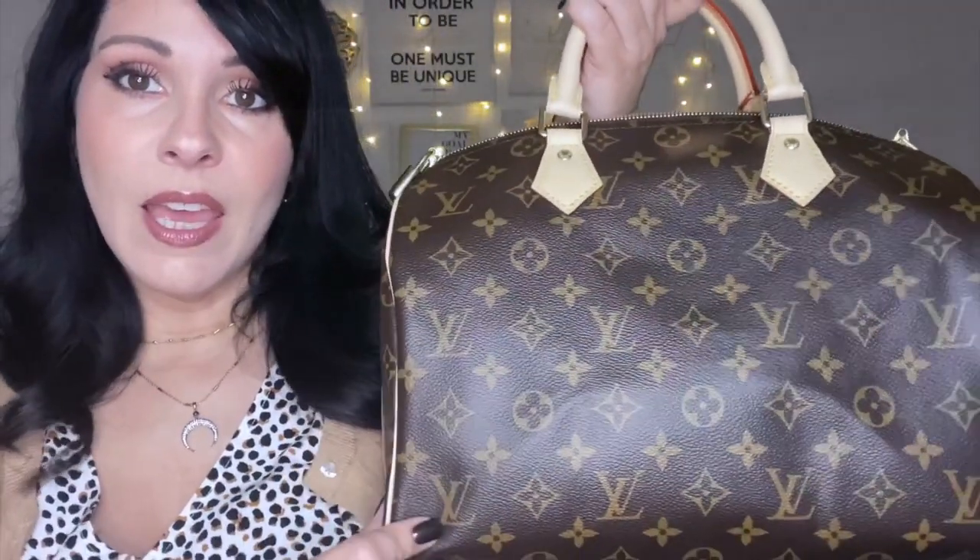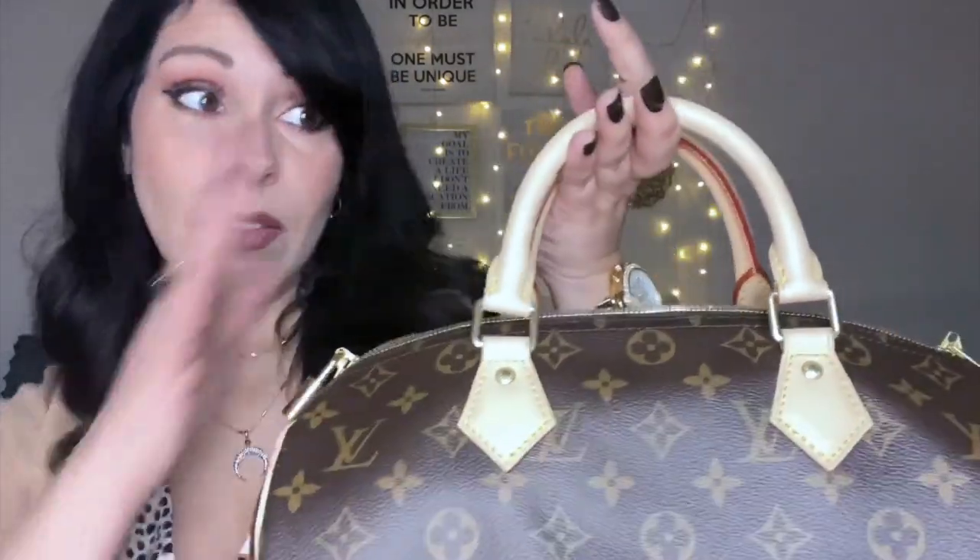Once I start using it I'll do a what's in my bag and first impressions, wear and tear, all that kind of stuff. I'll do wear and tear videos at regular intervals so you know what to expect with patina. If you are opposed to bags that develop a patina, I don't recommend any of the Vachetta bags because they will patina — oxidation causes it and you can't prevent the process, only slow it down.